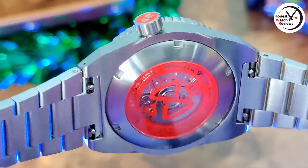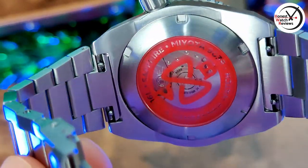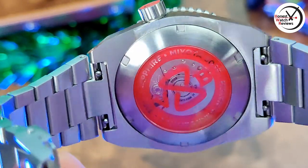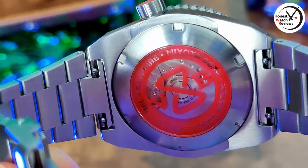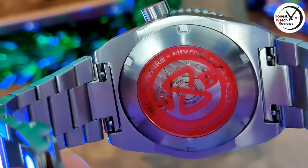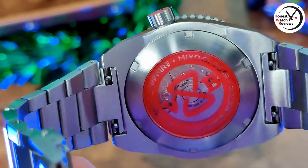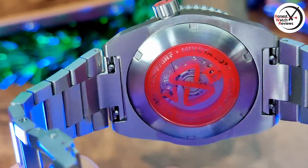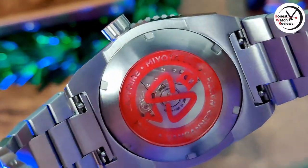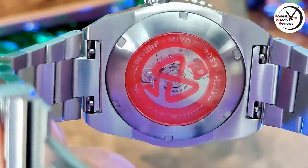There are a couple of interesting things on the back. First off, we've got a quick-release bracelet, which is not something you see that often — that's a nice touch. Then we've got that display case back, which I'm not overly keen on. If you're going to have a display case back, I'd like to actually see the movement. I'd have preferred either a custom rotor or just a solid case back with branding on it — but I guess that's down to personal preference.